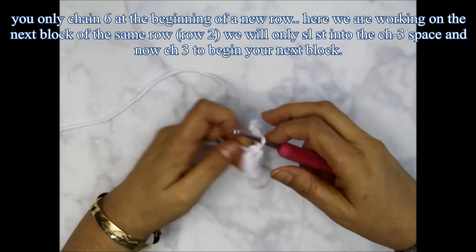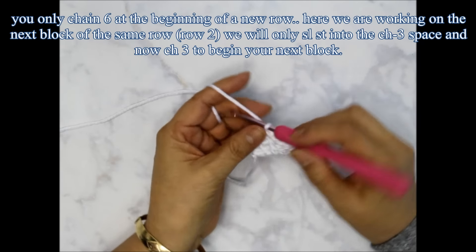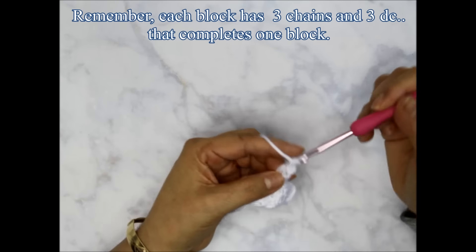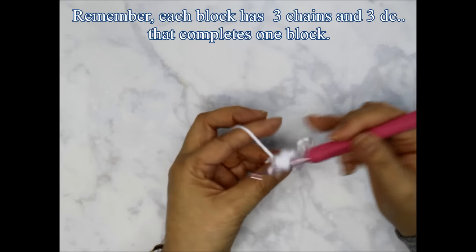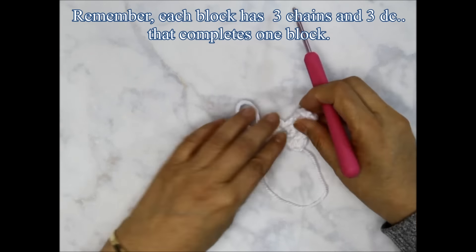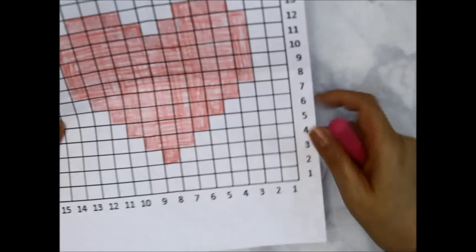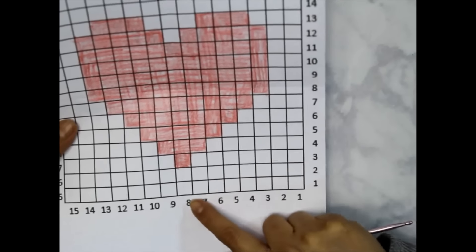Now I'm not increasing here, so I'm going to do my chain three — one, two, three — and then three double crochets into that chain three space: one, two, and three. So now I have row one and row two. It's hard to see, so let me put it on my hand — row one and row two, represented on the graph.